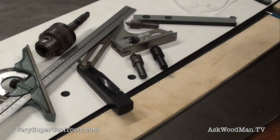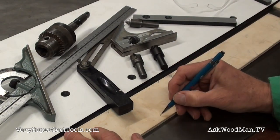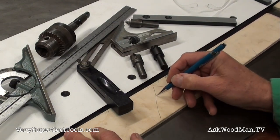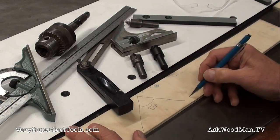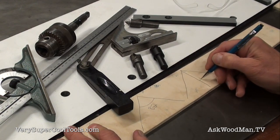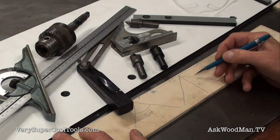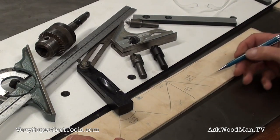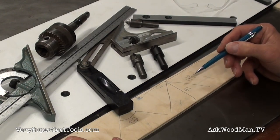Let me show you how to reason this through and make the calculation. If this is the countersink and this is 82 degrees, what's half of that? Half of that is 41 degrees. Draw a line across the top, and from simple geometry that becomes 49 degrees — and that's what we're going to set our little temporary fence to.